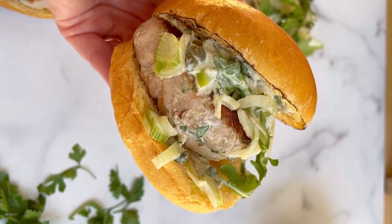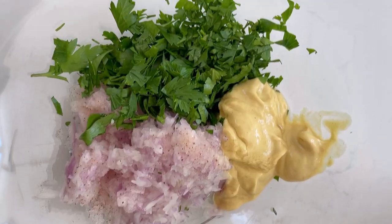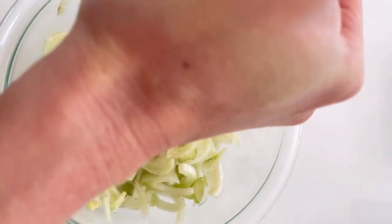These tuna burgers might be the best thing I've made all summer. They've got a little French twist and couldn't be easier. Tuna grinds up super easily at home, so you don't need any binder or breadcrumbs to hold this together. All I add is parsley, shallot, and Dijon for flavor.